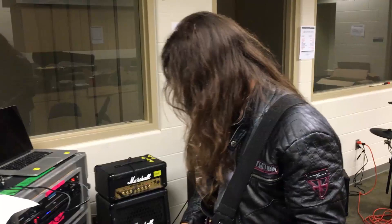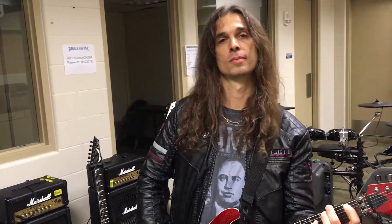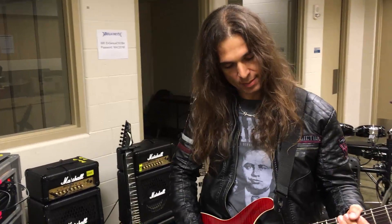A basic clean. Acoustic simulator too, and a reverb. This one is for a Mesa Boogie sound.